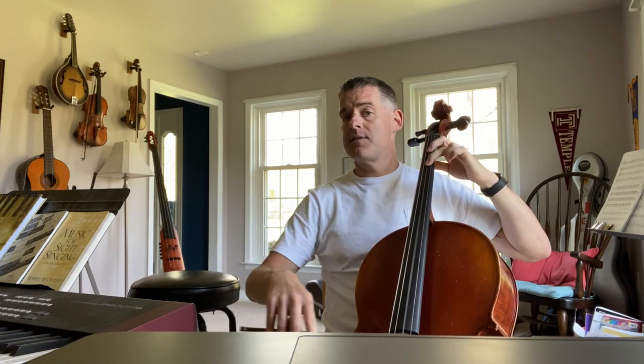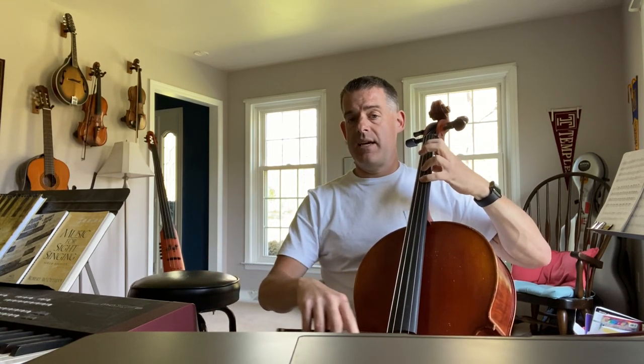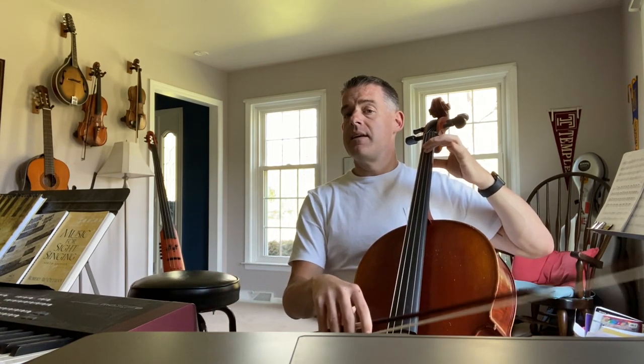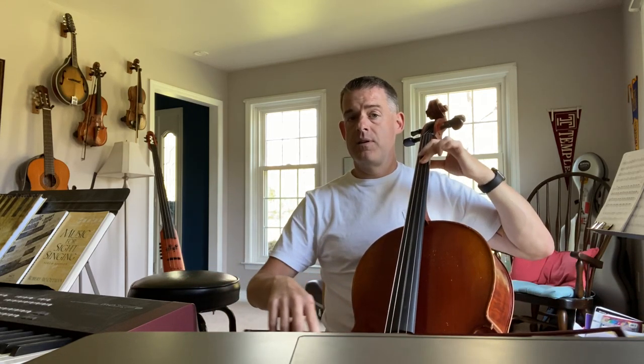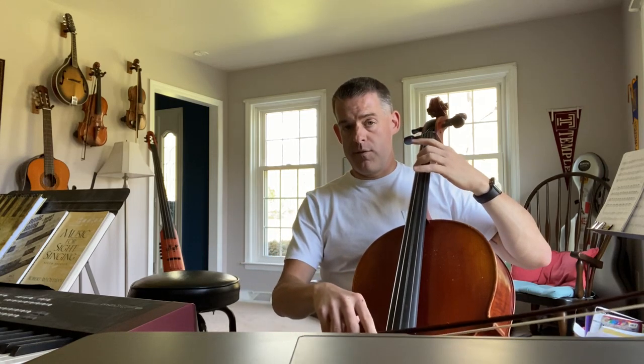Open A. F natural. E. F natural, two fingers. E. E. G. E. Next line. Open D. F natural. Open D. Four fingers.